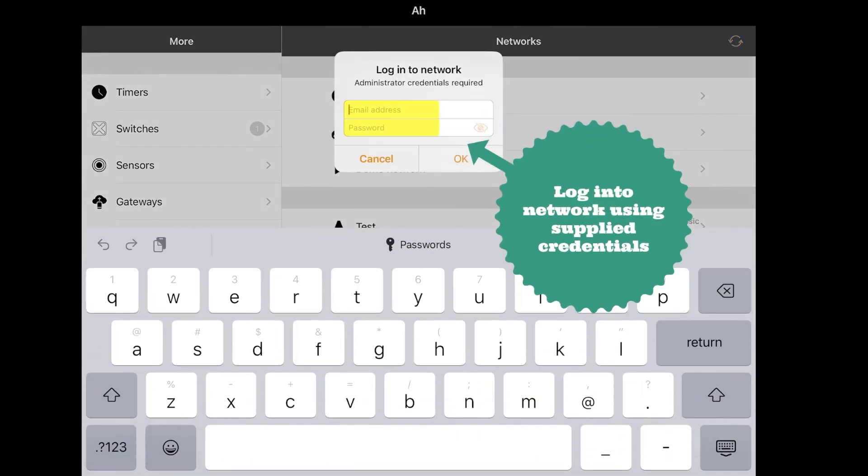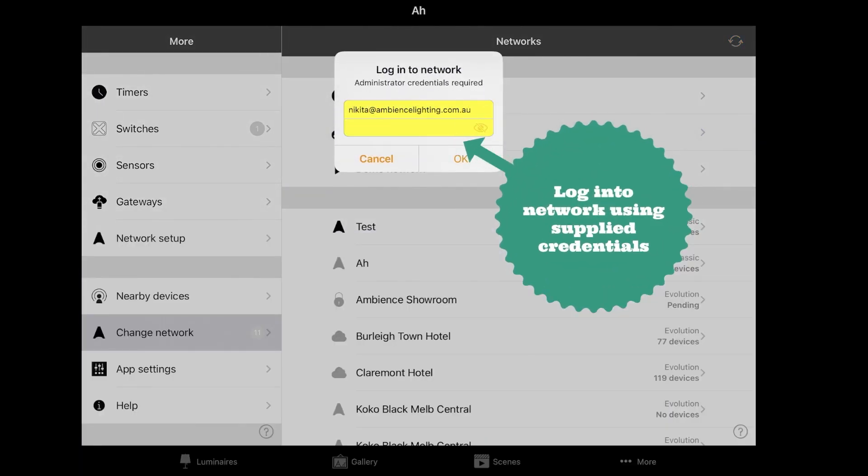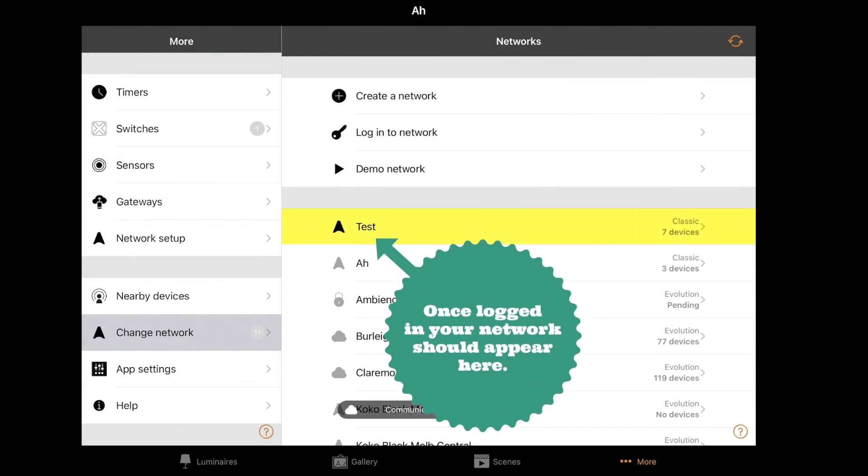Log in to the network using the supplied credentials. Once logged in, your network should appear here.